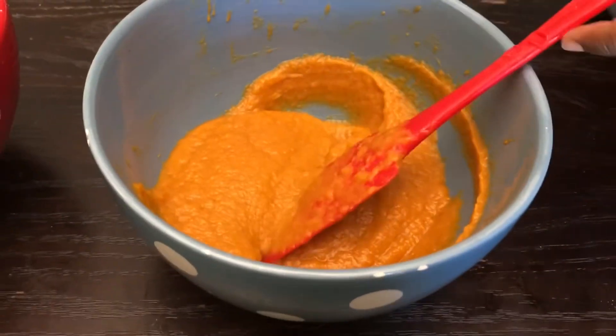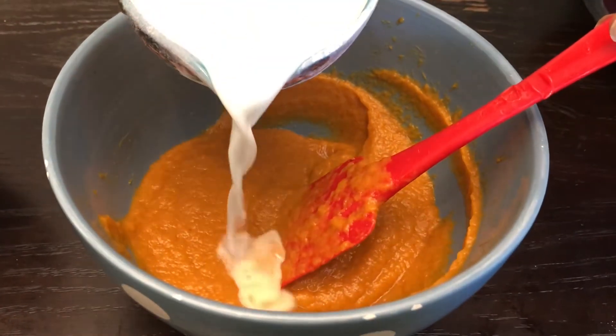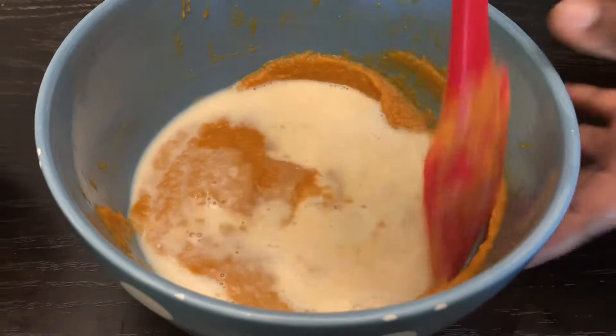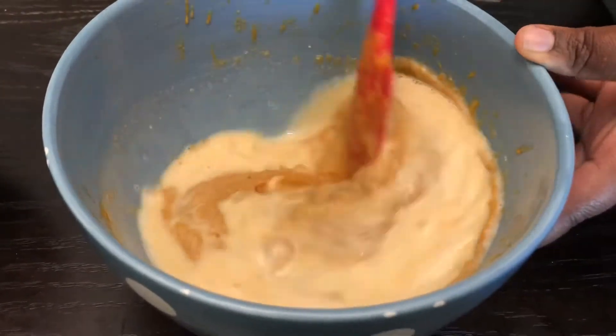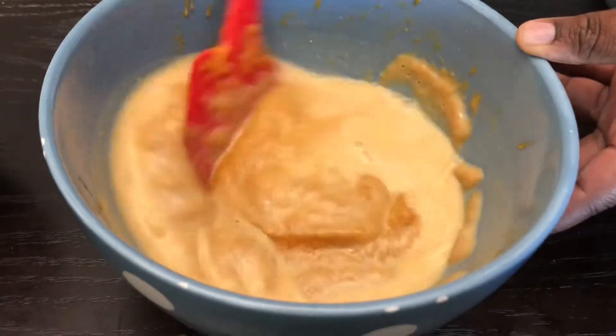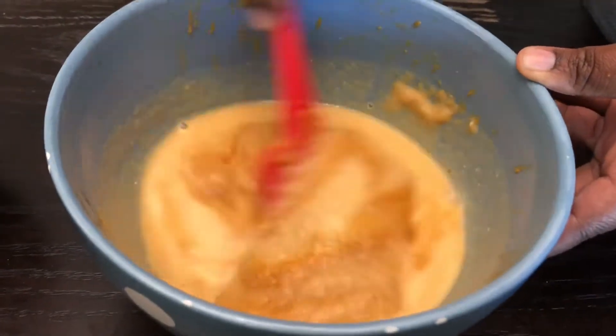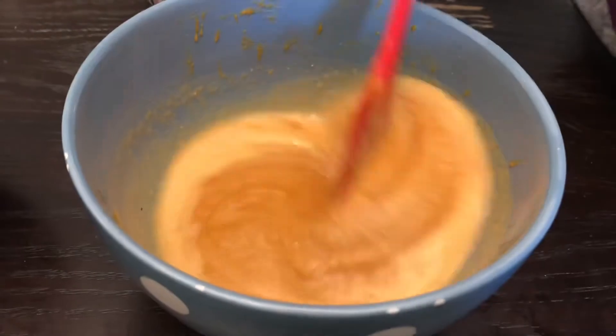Next I'm going to add in a cup of milk, but first I'm just going to put about half a cup of that milk just to gauge and make sure that my wet ingredients are not too thin. I'll mix it and then pour in the rest of the milk.